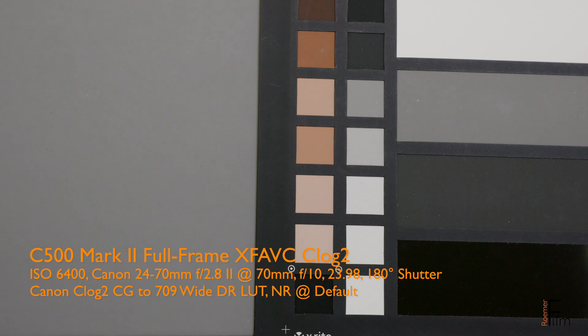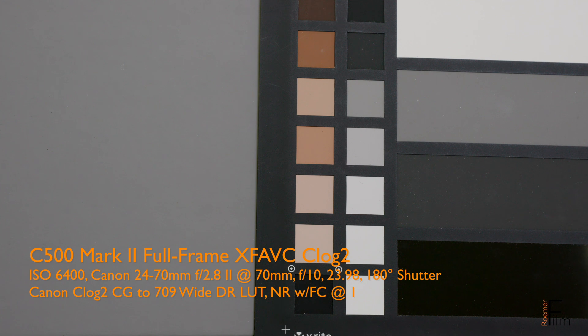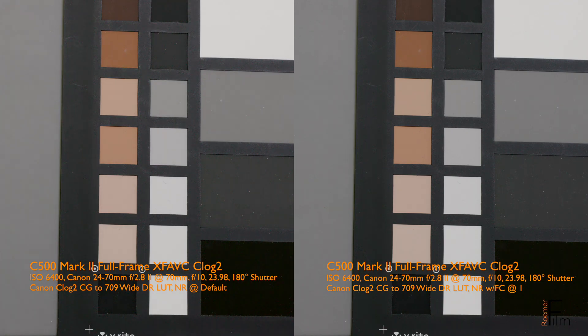In the last round of tests, we're looking at the chip chart with the ISO bumped up to 6400. The C500 Mark II has some noise at 6400, but it is in general very clean. What's great is with frame correlation set to 1, as you can see here, it is incredibly clean — there's virtually no noise, and that's amazing. Here we have a side-by-side. Overall, these tests point to the fact that you can leave frame correlation set to 1 in full frame mode without any negative effects.